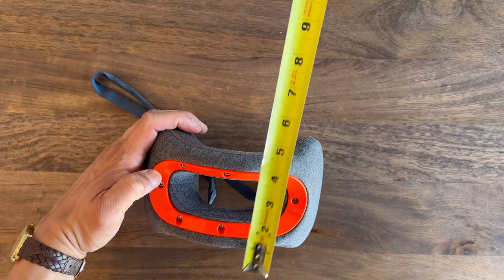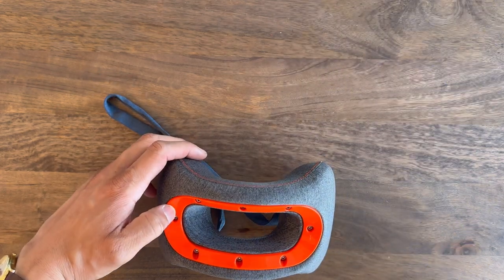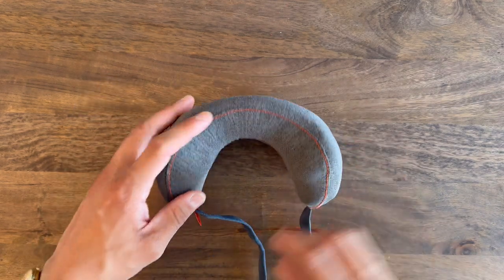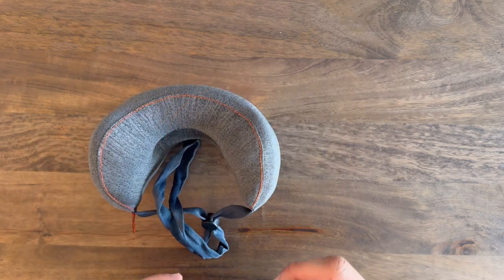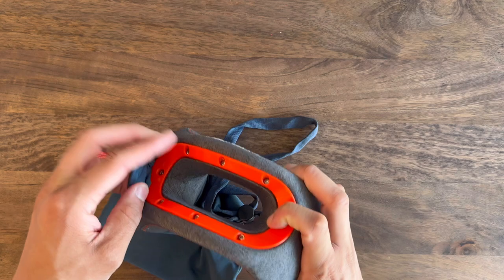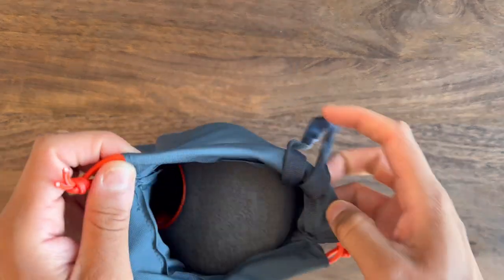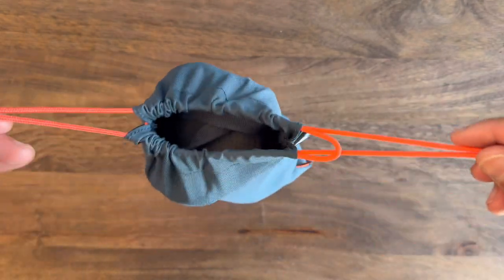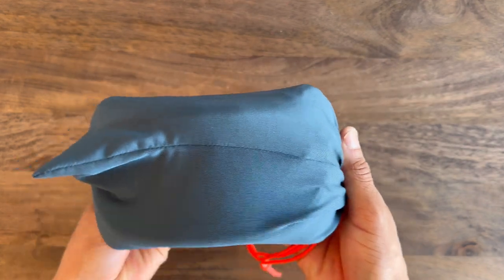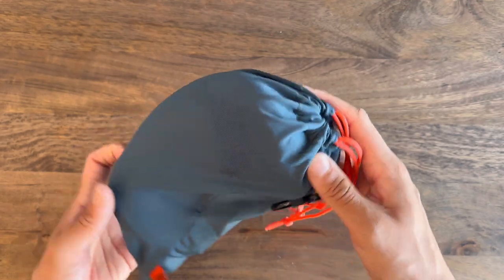Something I wanted to touch on is the fact that the pillow is actually made of memory foam, so it's very soft to touch and really comfortable feeling. It reminded me a lot of my memory foam pillow at home. For visual purposes, here is the pillow inside of the included carrying pouch — and even in the pouch, it's still very lightweight, which is really smart because you don't want to feel like you're lugging something super heavy around.